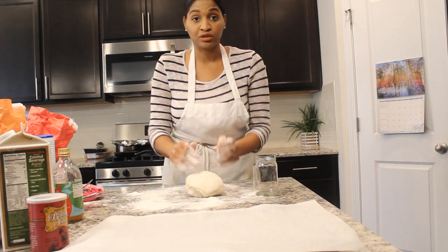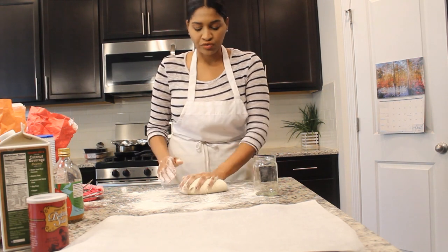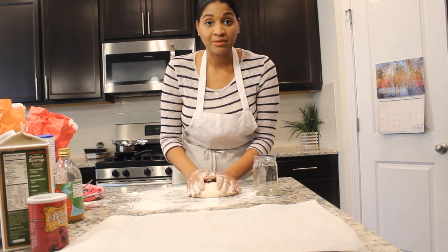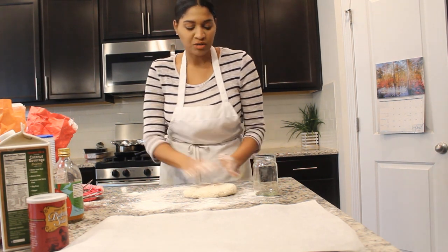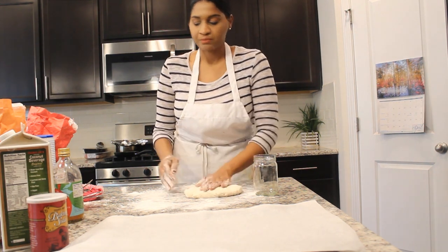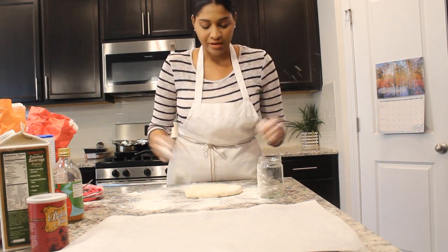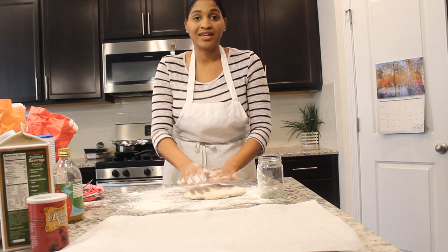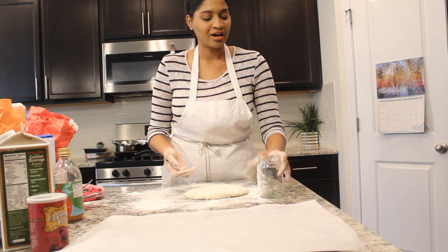I remember when I was a little girl, every time I would stay out of school and had some extra time, my mom would find me in the kitchen trying to bake. She would let me do it, she would let me go at it. She would be sitting there sewing or whatever, and she would just sit there and let me go in the kitchen and try to make things. I was not that good, but I just kept trying and trying and trying.